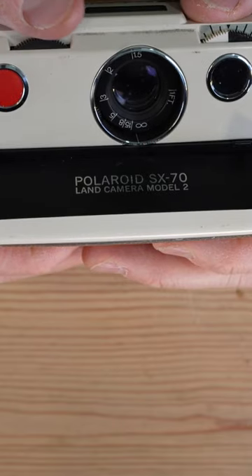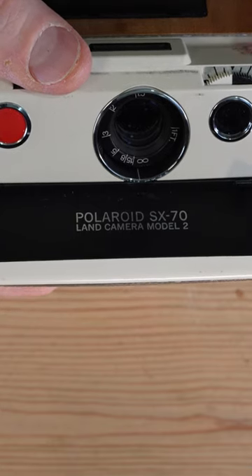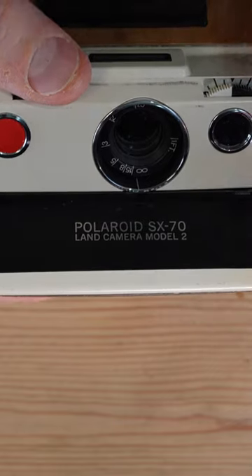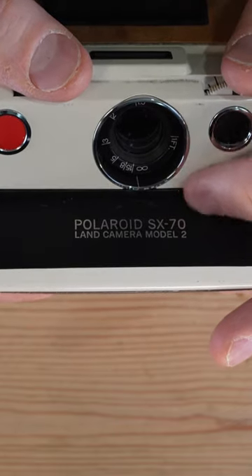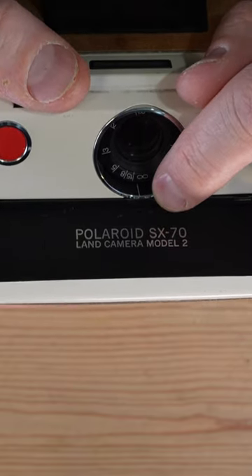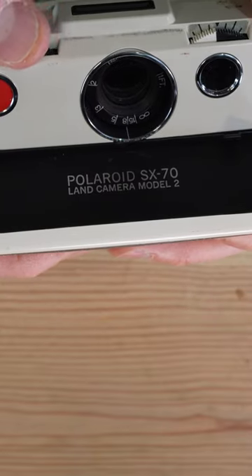This is a very minimal lens. It doesn't give you anything like depth of field scales because you don't know what the aperture is going to be when it takes the photo, so that doesn't really matter. But what it does tell you are the two points of information you need: your focus point and the focus distance. That white line on the bottom is your focusing indicator — it tells you the distance at which you're going to be focused.